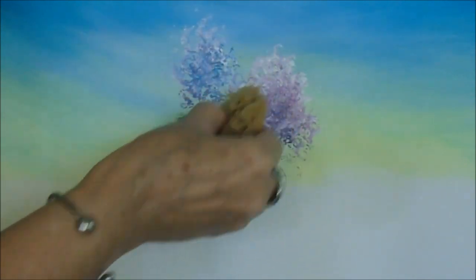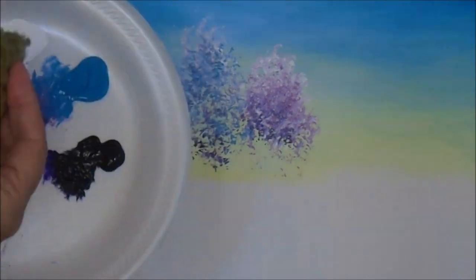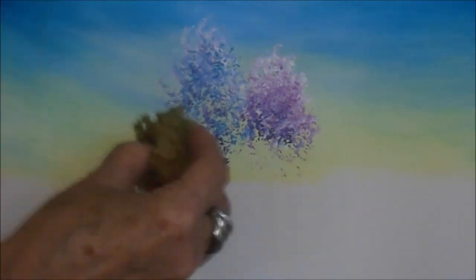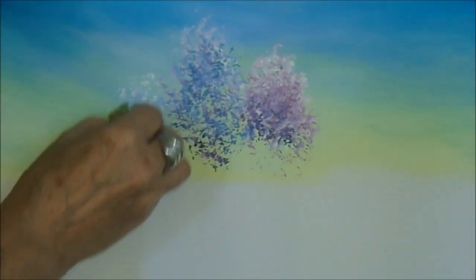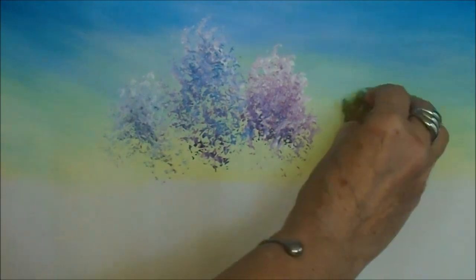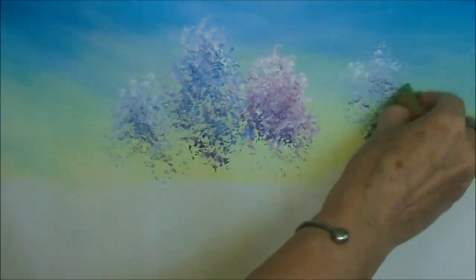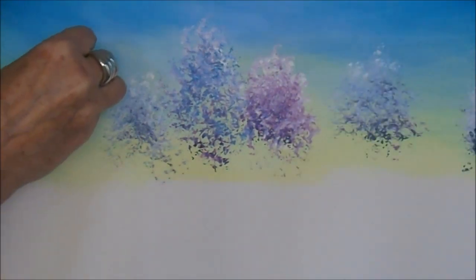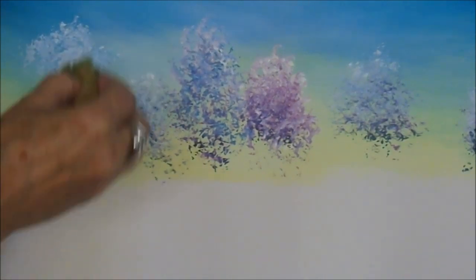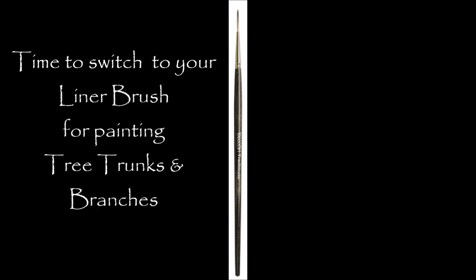Change the variation of your trees — you want different heights, different shapes. Now remember these are background trees, so the bottom may be covered up, but we're still going to finish them as if they're going to be totally visible. It's always good to get into the habit of that. I'm twisting my hand around. Don't forget that a sponge, when loaded up, is like a rubber stamp — if you just go dab, dab, dab in the same position, you will end up getting the same result every time. So you want to twist your hand around and change the colors often.